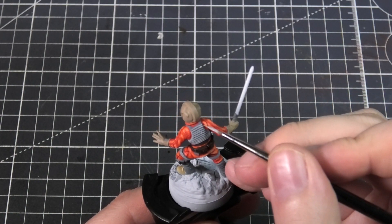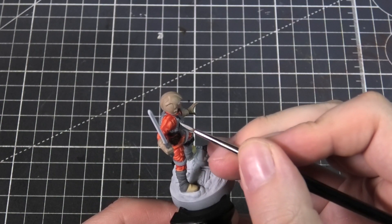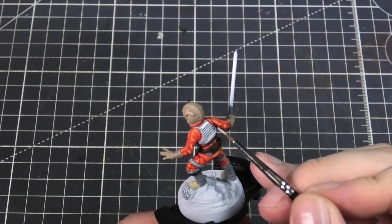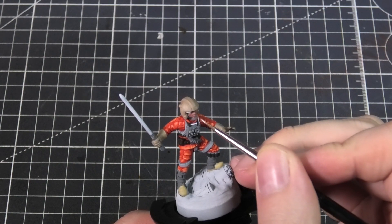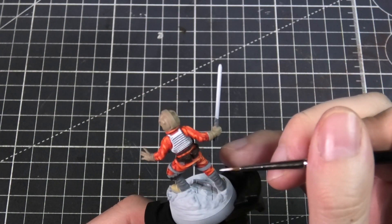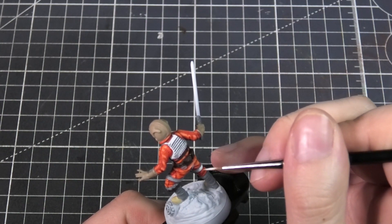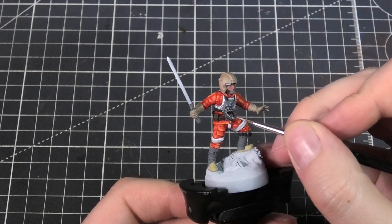I'm also applying this to the vest as well. With my highest tone being white, I'm applying this to the majority of the vest but leaving some areas still in that dark gray. Then I'm doing the same again on the leg straps. This was a harsh highlight so I did go back and blend those two colors with a mix between the gray and the white. I'm also adding a few highlights to the hose on the chest piece.